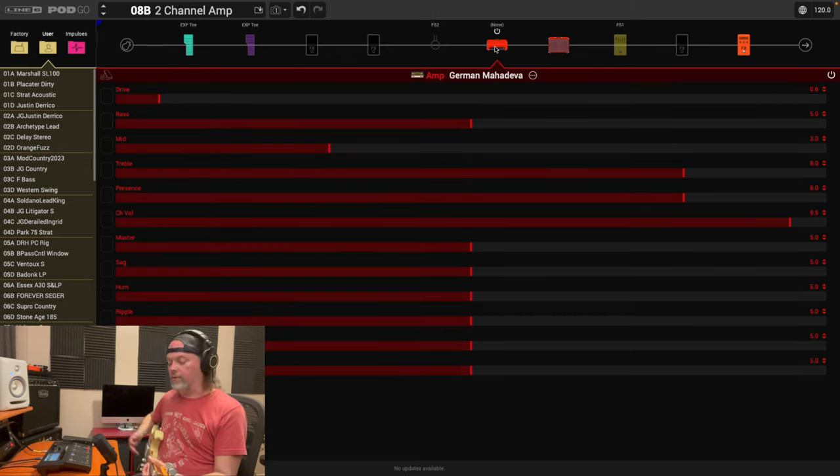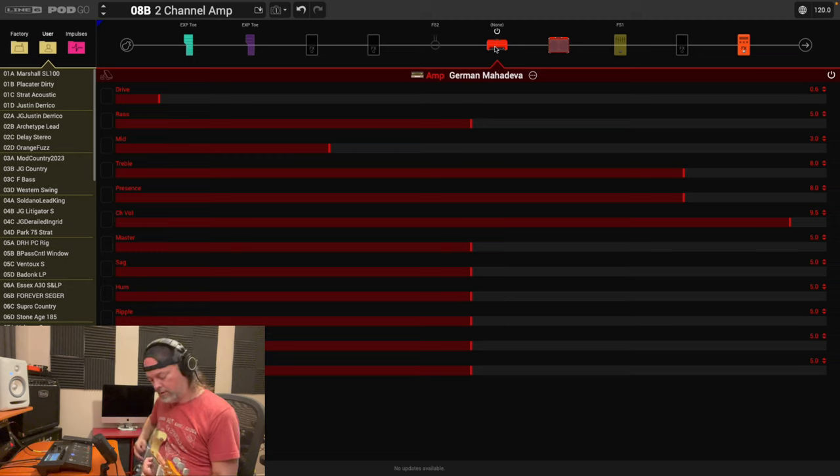Alright, that's good enough for the reverb. Back to the amp — let's say we're happy with this. It's a good enough clean sound. You could and should further tweak it to really get it the way you want, but this is a good starting point for a clean channel. So we've got our clean channel — now let's get into controller assignments.